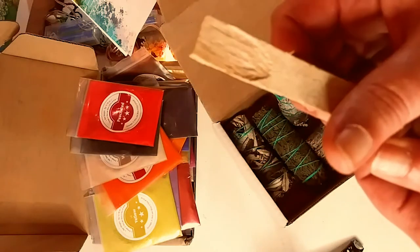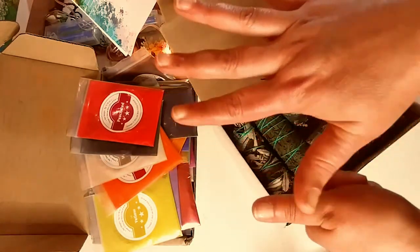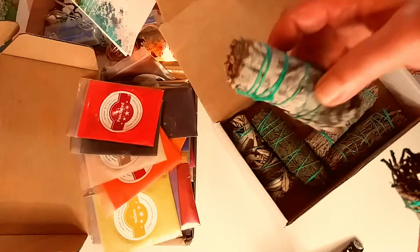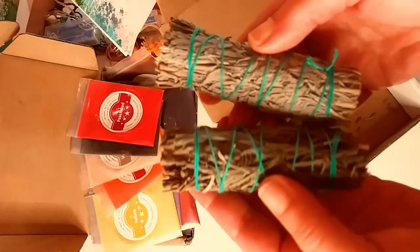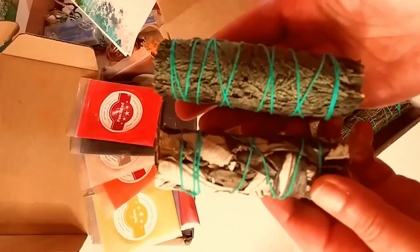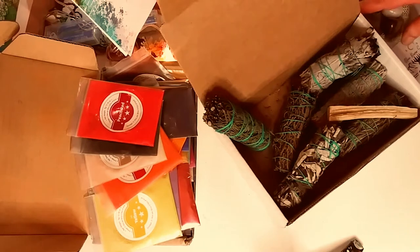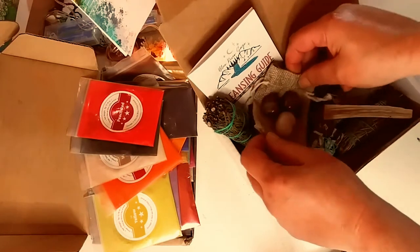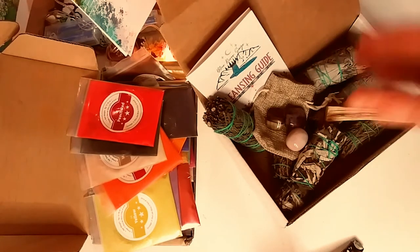You get some Palo Santo, which is another way you can cleanse your space. Then you have six different types of sage sticks. I think that one is plain white sage — you have all different types. I think it's very cool, the variety and the size of them. They burn really well — I already started burning them before even making this video. I love the stones, the little slip-in cleansing guide if you're not familiar with how to do it or what it's for. That is what I got from Amazon. I can't wait to get started with my silicone molds and send it off to Bea.